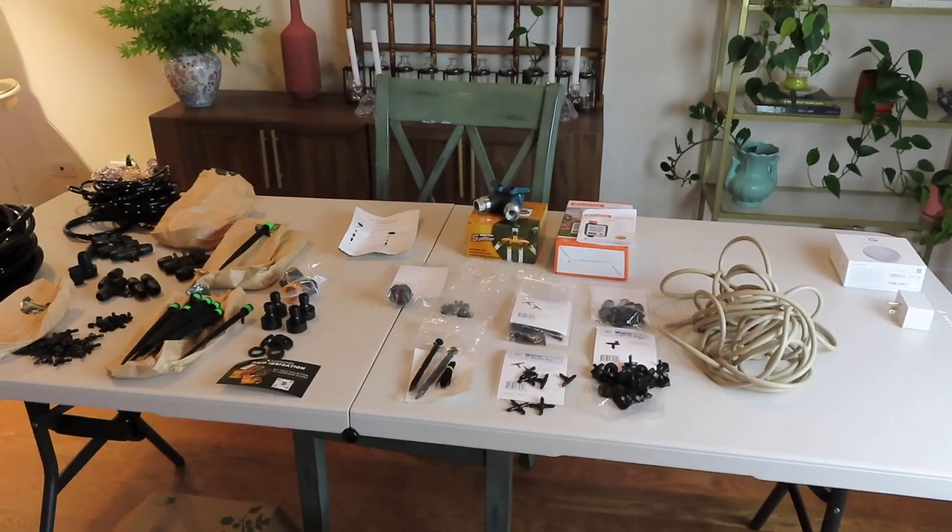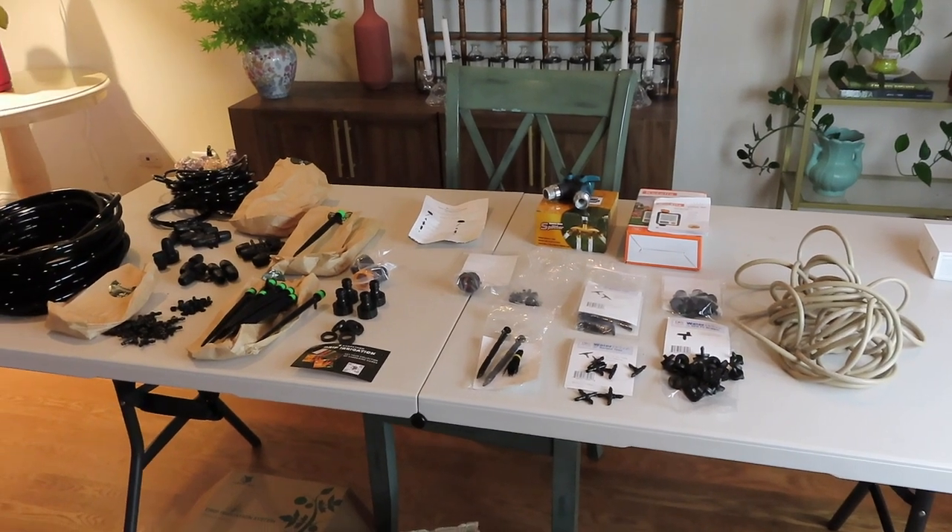Setting up a drip system was something I always thought was going to be very complicated, so I kept pushing it off. But when I finally bought the first drip kit, it's really easy once you get the hang of it. I promise you will not regret getting a drip system. Let me go show you the two that I have.